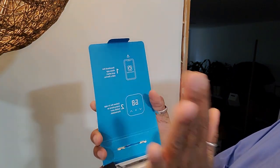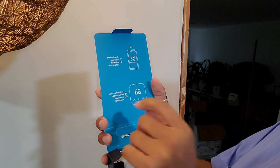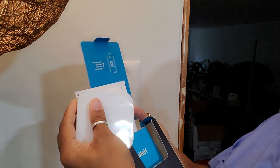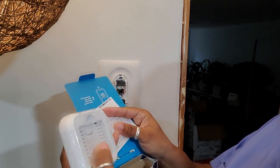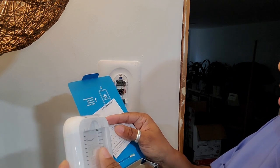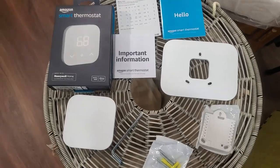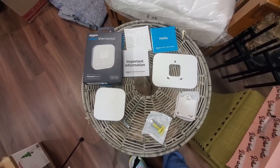I already have the Alexa app because I have Alexa around my house. It says to follow the in-app instructions to install your thermostat, but I can't do that because I'm recording with my phone. This looks different from the one shown. Here is all of the stuff that came inside the actual box.